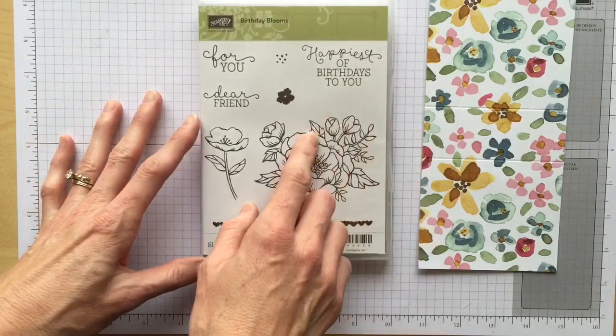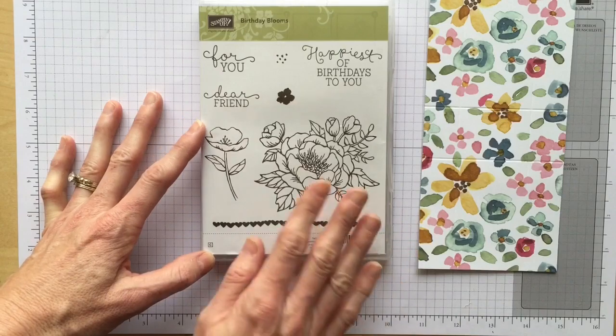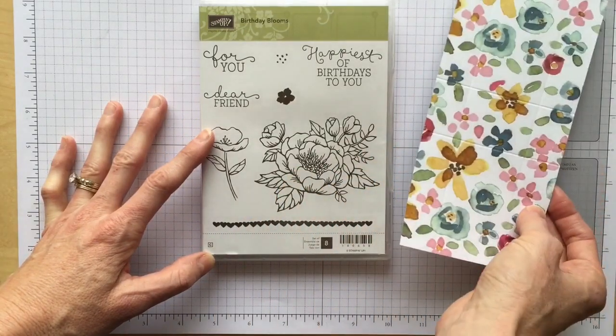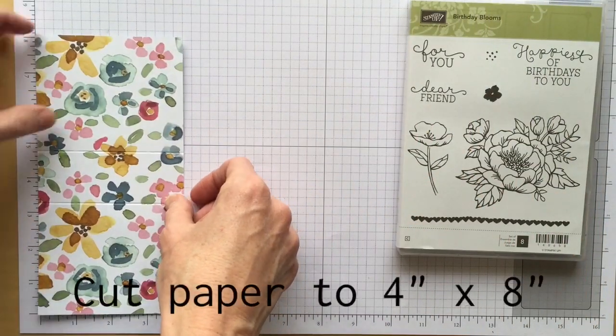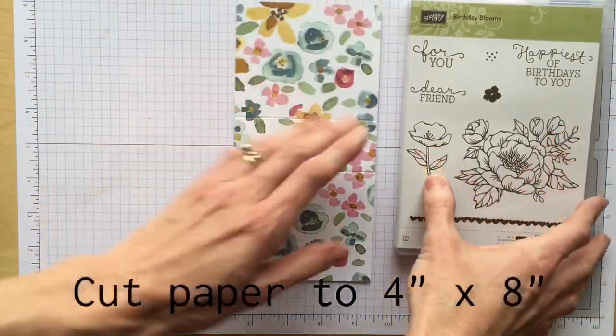We're going to use the Birthday Bloom stamp set — this is such a cute stamp set, I absolutely love it. Then I chose the English Garden designer series paper, which is in the annual catalog. The paper is cut to four by eight inches, so you just need a piece of four by eight inch designer paper.